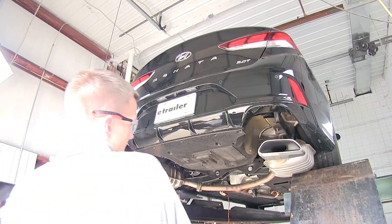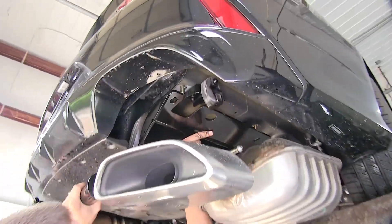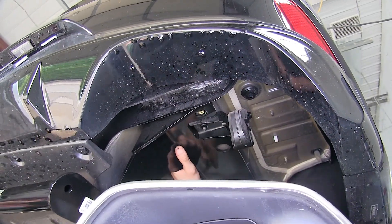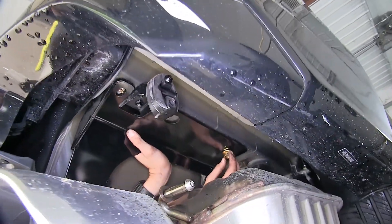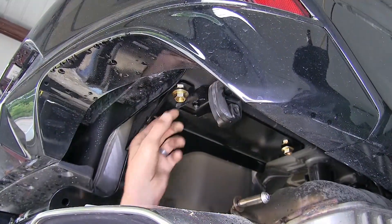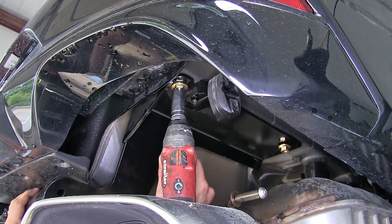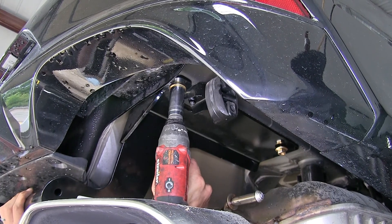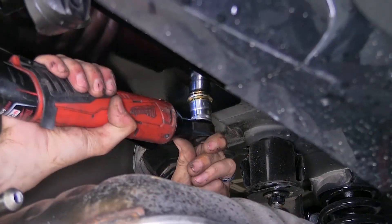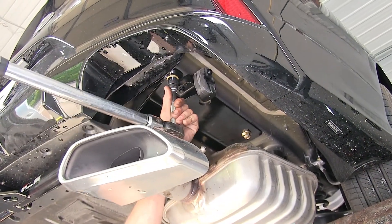Now with an extra set of hands, we'll raise our hitch into position over our exhaust, making sure our hardware doesn't get pushed into our frame, and we'll secure it to the vehicle using our flange nuts. With our nuts all started, we can tighten them down using a three-quarter inch socket. Now we'll torque our hardware to the amount specified in the instructions.